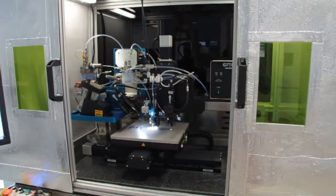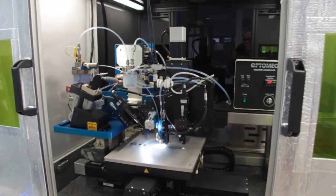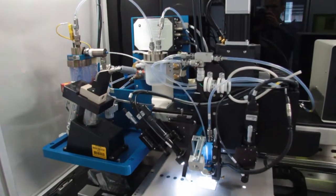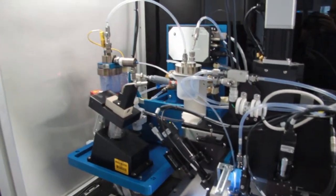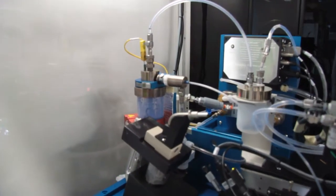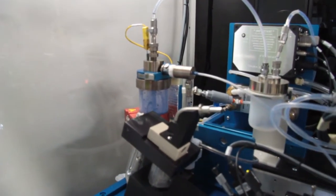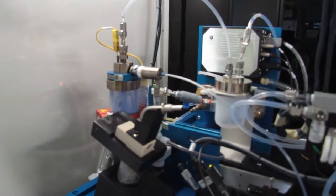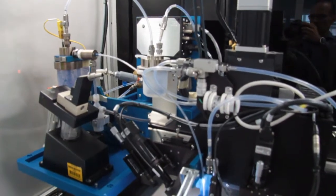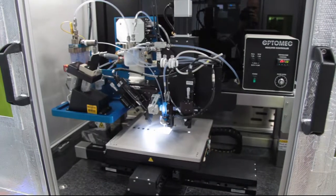First, an aerosol is obtained from an ink or dispersion by a pneumatic atomizer, which develops a dilute flow. Nitrogen or compressed dry air are employed as carrier gas. The only requirement is on the dynamic viscosity of the ink, from about 1 to 1000 centipoises, which is more or less between water and oil.